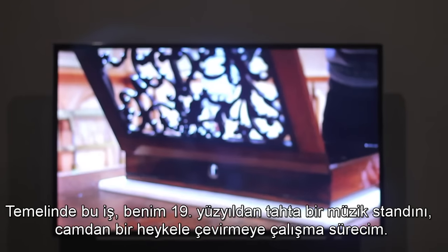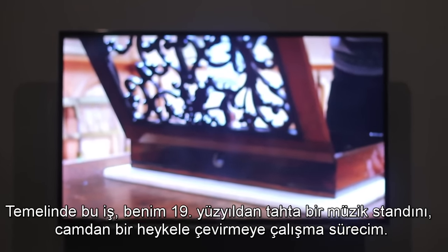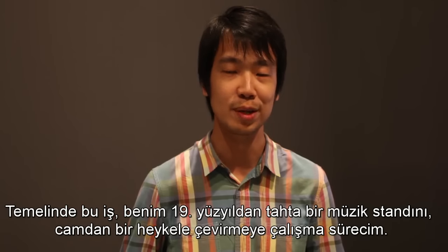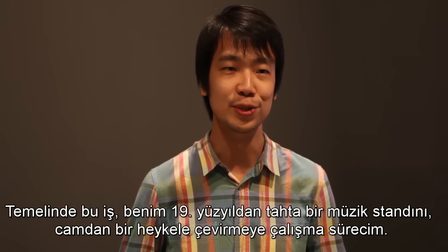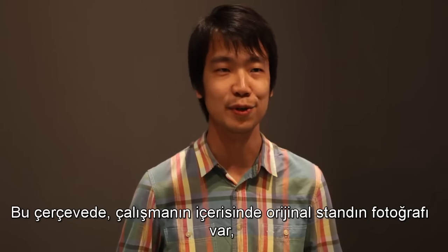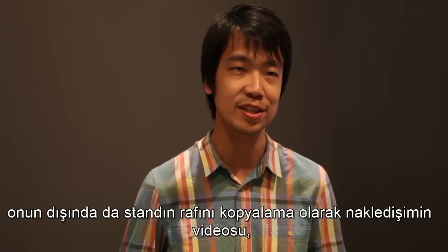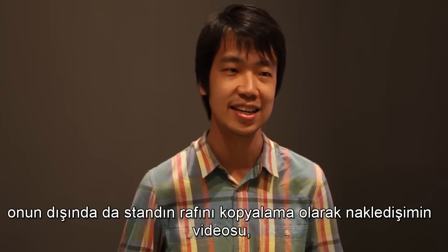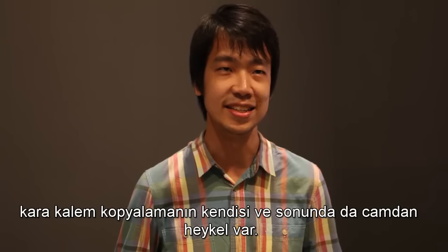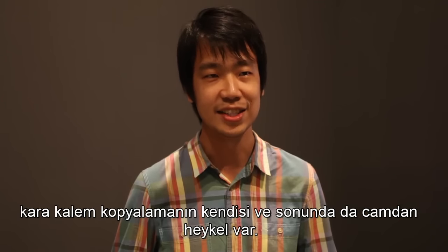This work is essentially a process of me trying to translate a 19th century wooden music stand into a glass sculpture. So there's the photograph of the original music stand as well as a video of me tracing the shelf of the music stand, as well as the tracing itself in pencil, and then finally the glass sculpture.